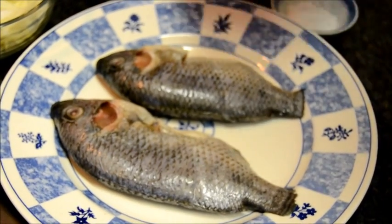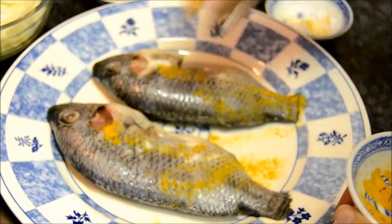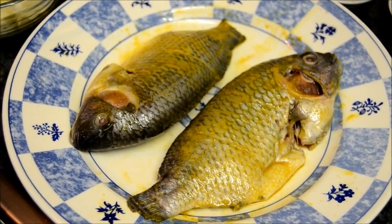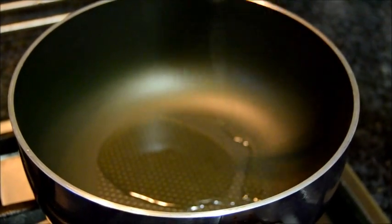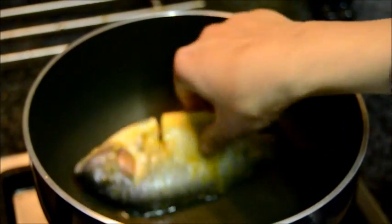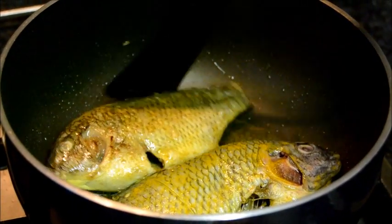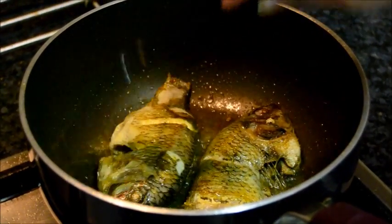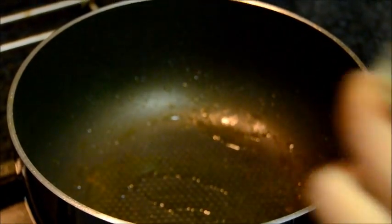First I am going to coat the fish with a pinch of turmeric and salt. Heat some oil. Fry the fish. Both sides are brown. Heat some more oil.